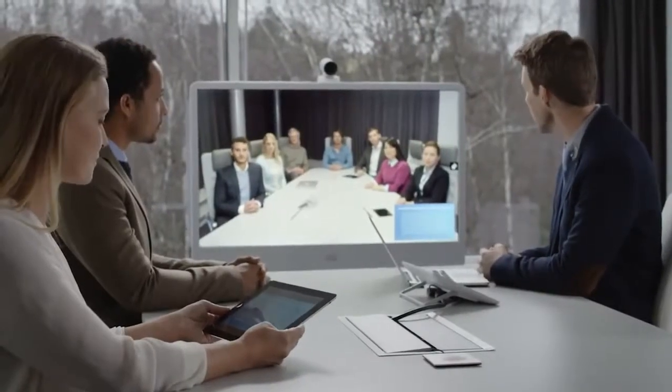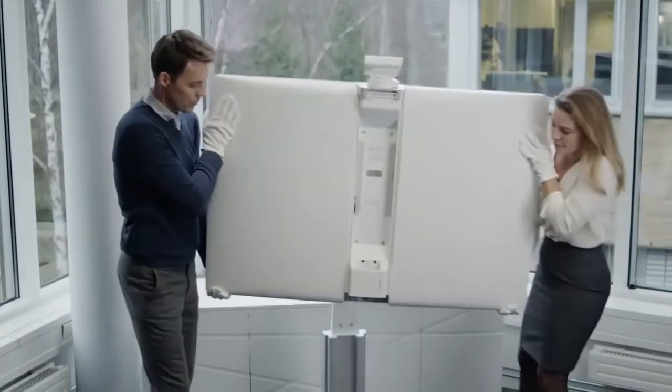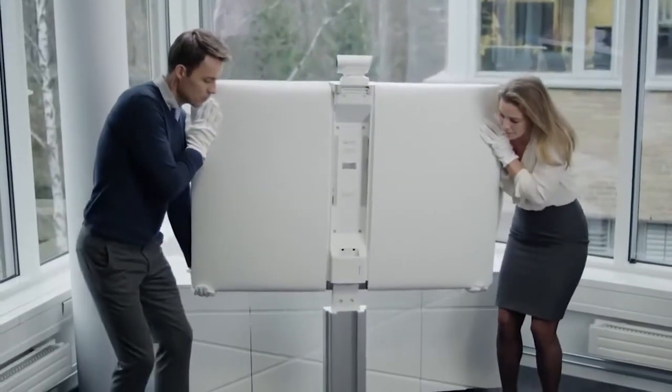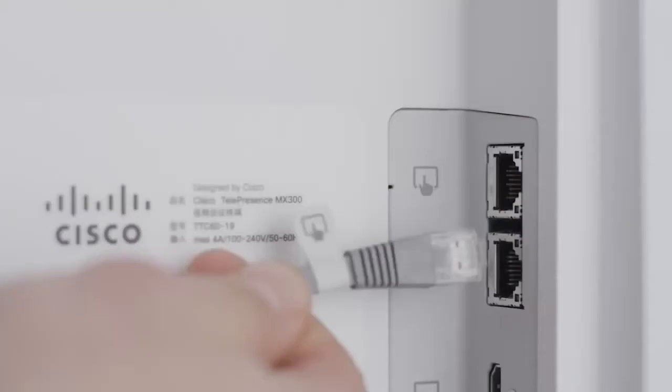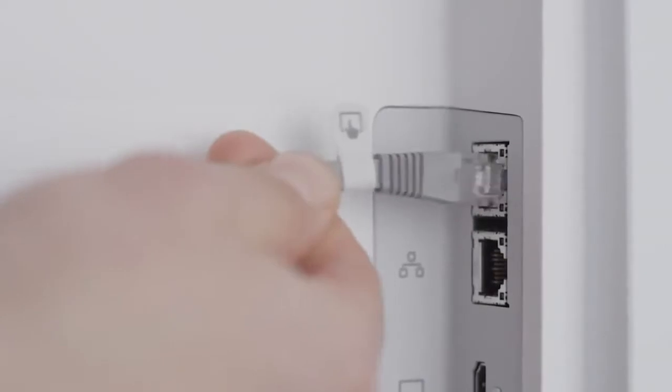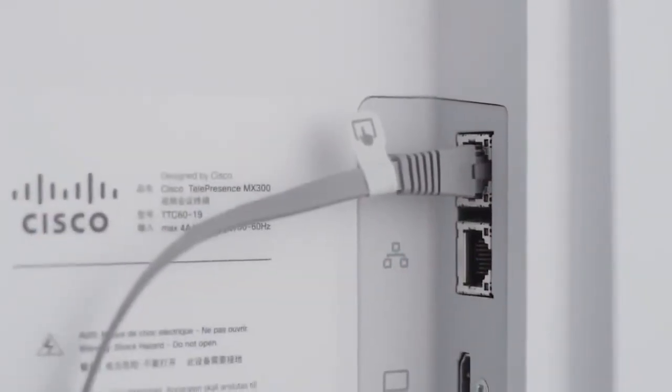It's really easy to set up. You can have it out of the box and on a video call in about 10 minutes. Simply put the chosen base in place, fit the display component on top, and connect the cables with the matching icons.